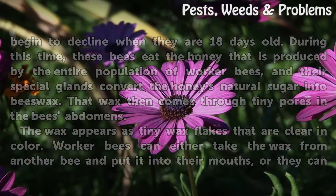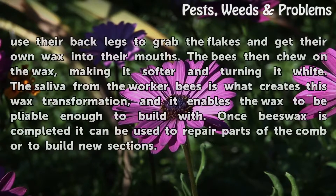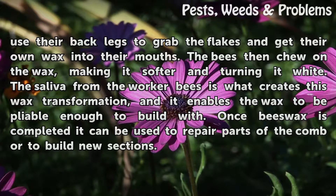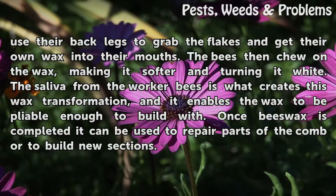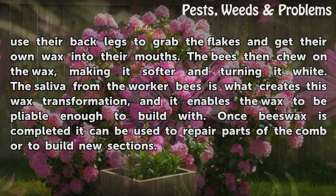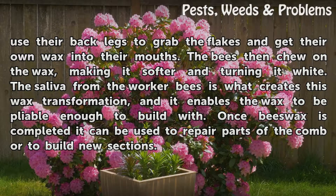Worker bees can either take the wax from another bee and put it into their mouths, or they can use their back legs to grab the flakes and get their own wax into their mouths. The bees then chew on the wax, making it softer and turning it white. The saliva from the worker bees is what creates this wax transformation, and it enables the wax to be pliable enough to build with.